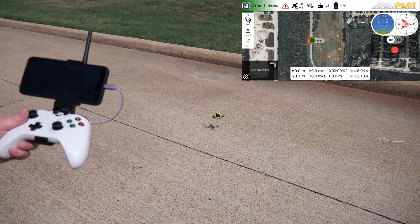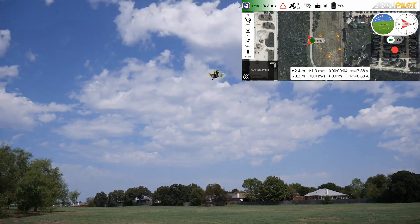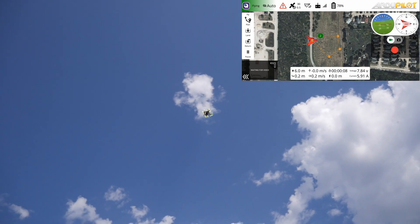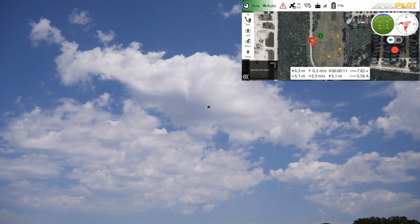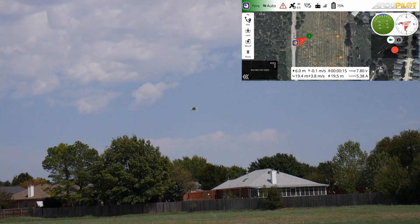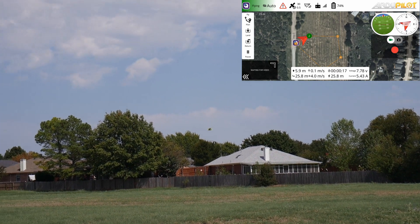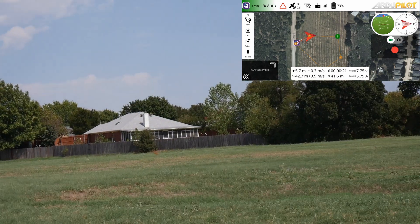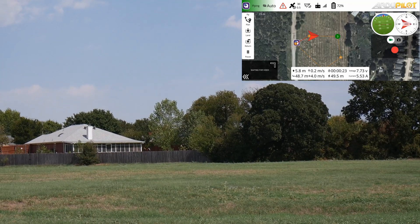I'm able to send the RC packets over Mavlink by using QGroundControl's built-in joystick functions. I noticed I could take this concept a little further if I was able to use my phone, so I bought a USB-C to micro-USB cable to allow me to plug in the telemetry radio to my phone. From there, I was able to get the telemetry data into the QGroundControl Android app, and that worked perfectly.